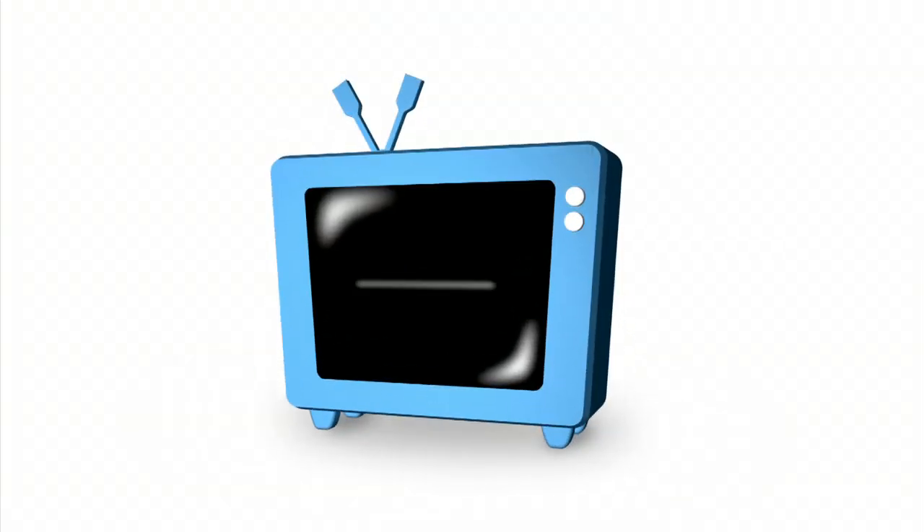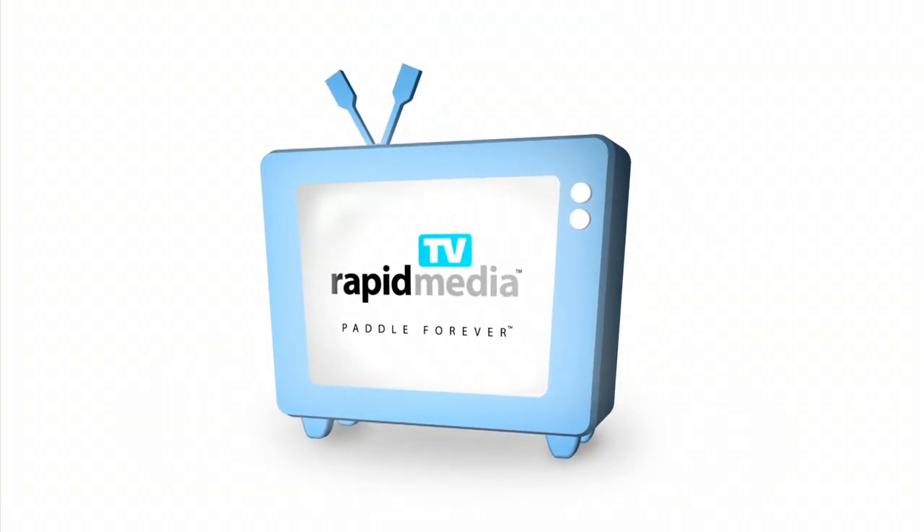Rapid Media presents Rapid Media TV. Scott McGregor here with Rapid Media TV and I'm at the Outdoor Retailer Show in the Mad River Canoe booth with Kevin Henderson.